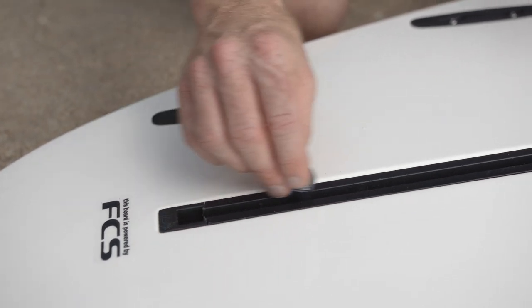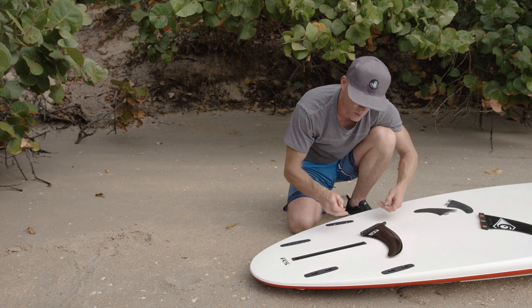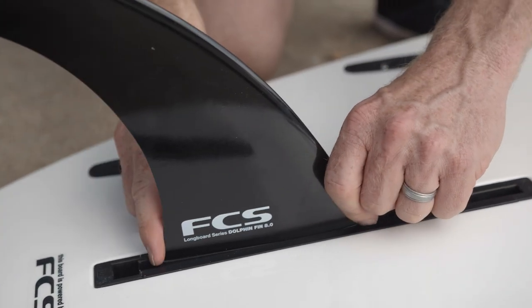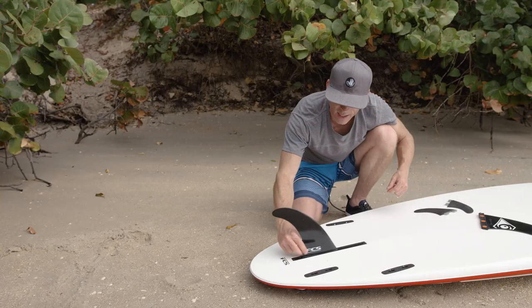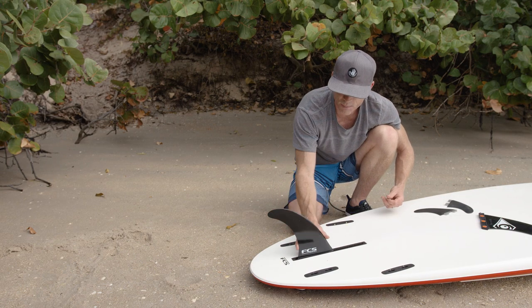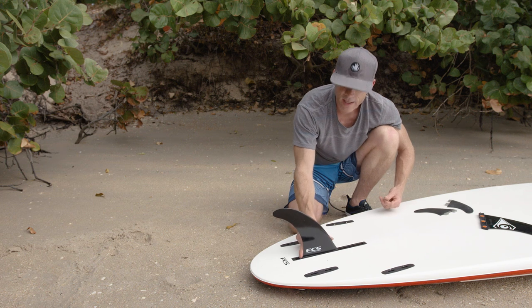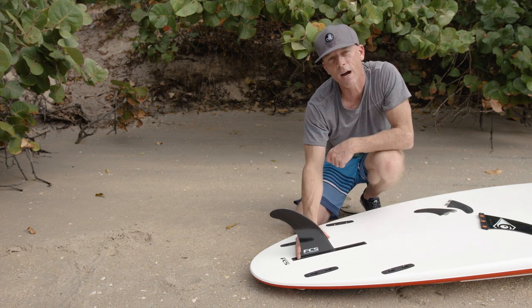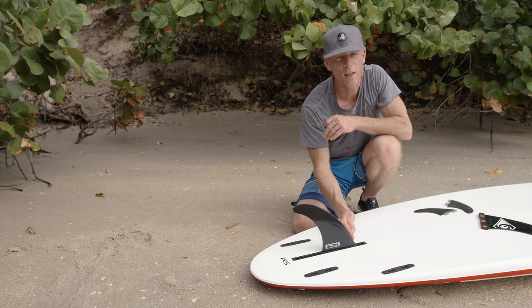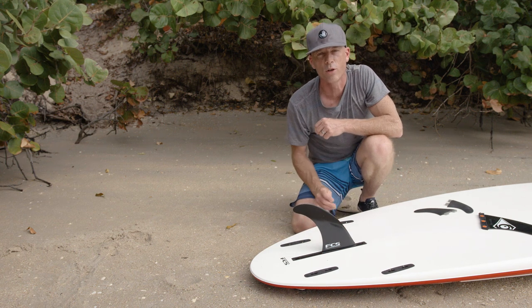I take my fin key, grab the plate, and slide it forward. Once it's in there, I take the fin and drop it into the fin track. You can see there's some play with your fin box. Generally, placing the fin near the rear of the fin box will make the board track straighter, and placing it further towards the front will give the board a little more maneuverability.